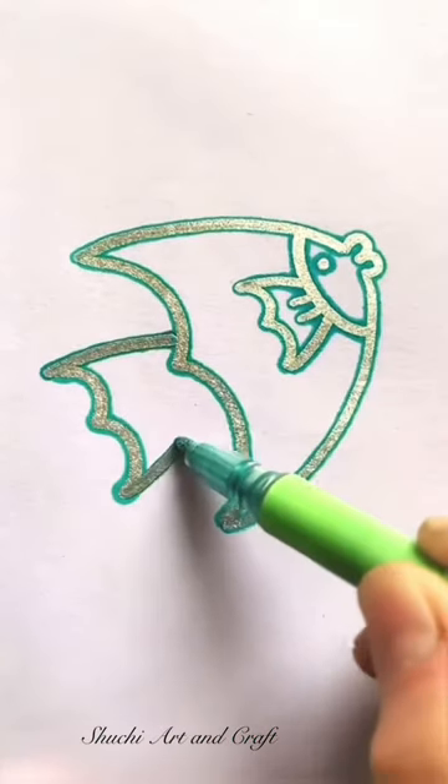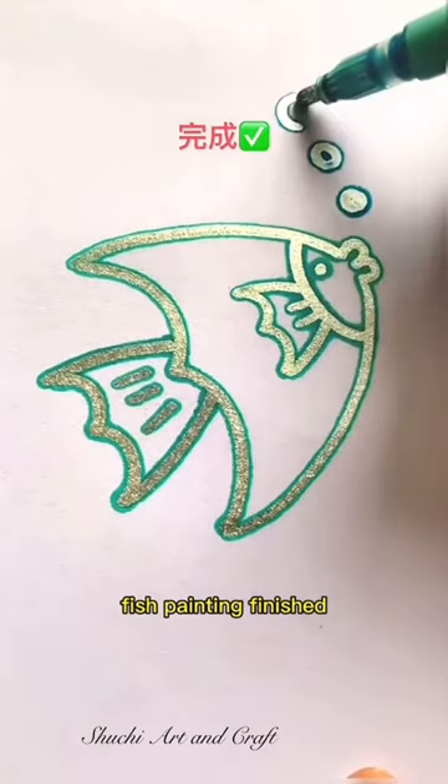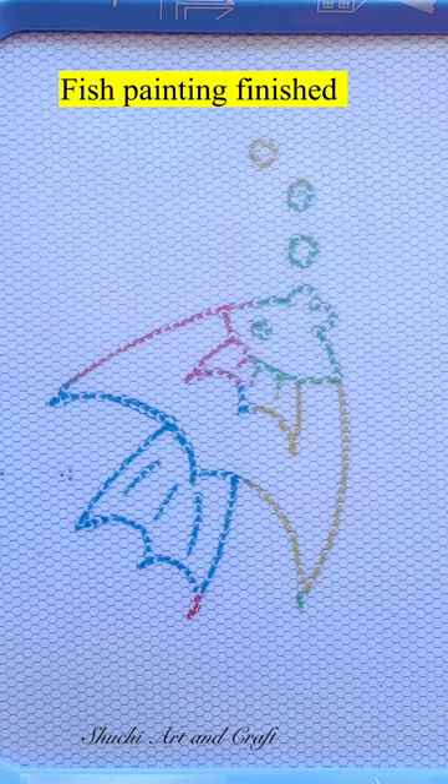Draw the fish tail, and then draw a few small bubbles. Fish painting, finished.